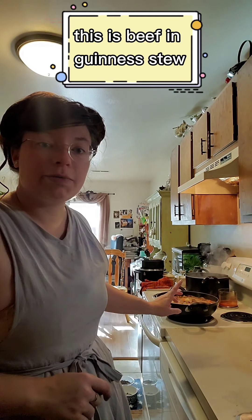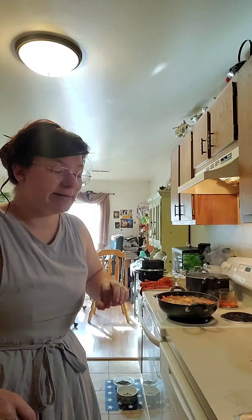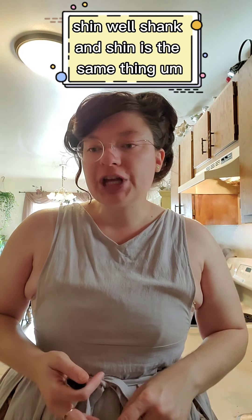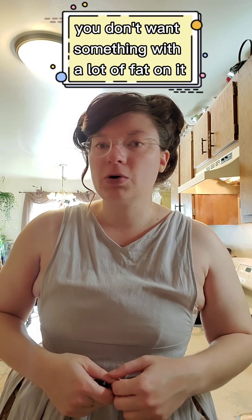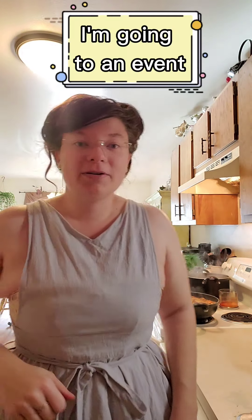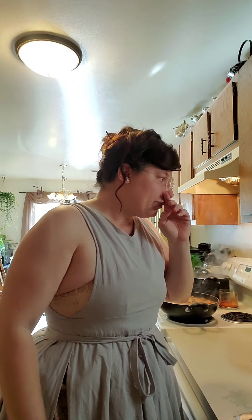The one I'm doing now — which I've already done — is this one over here. This is beef in Guinness stew, it is an Irish recipe. Excuse me, the onions are killing me — I don't do well with onions. It's a very simple recipe. You're going to need beef shank or beef chuck; shank and shin are basically the same thing. You want a very lean beef — you don't want a pot roast kind of cut with a lot of fat.